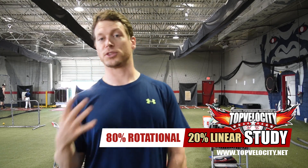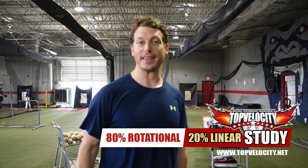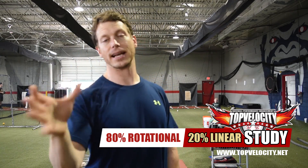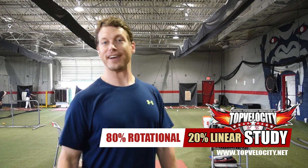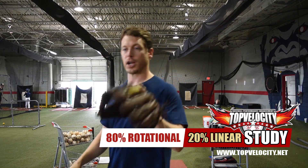We're going to start first with just my overall velocity. It's not going to be that impressive — I'm almost 40 and haven't been training at all. If I can get to 78 or 80, I'm doing well.